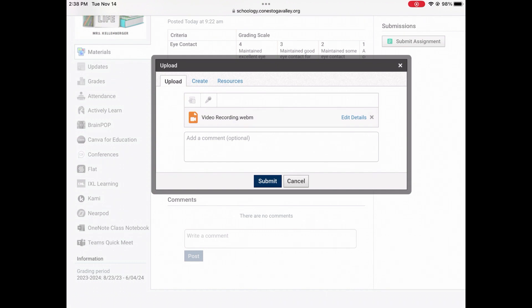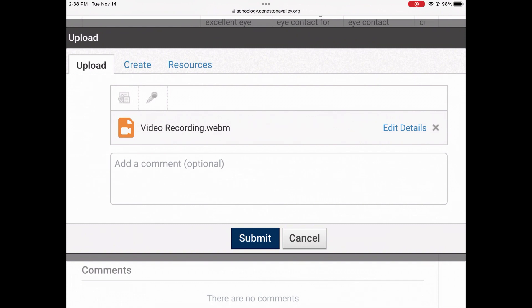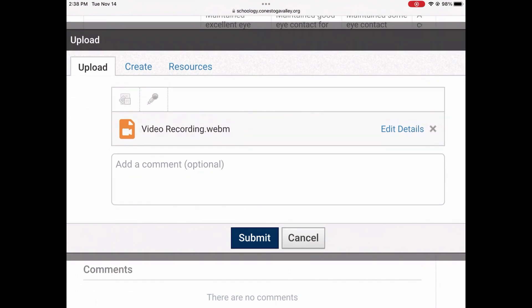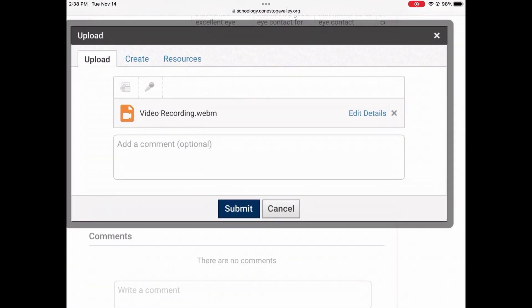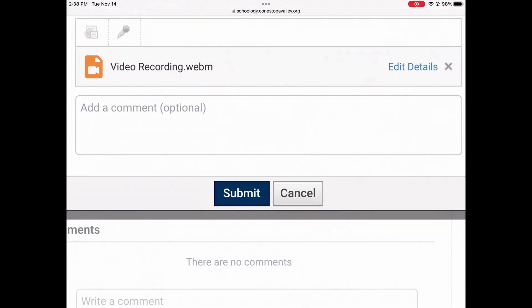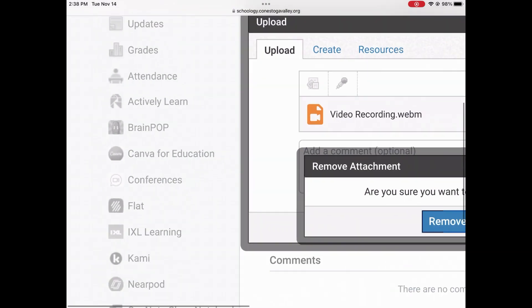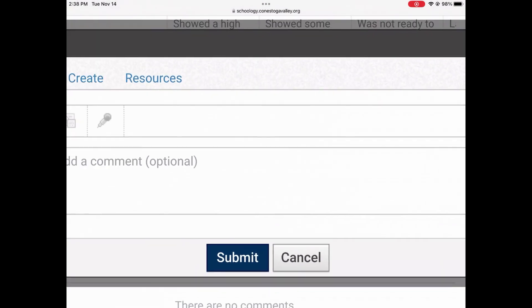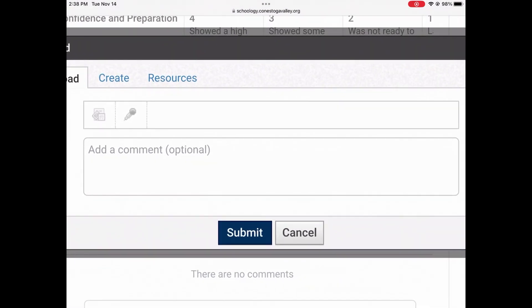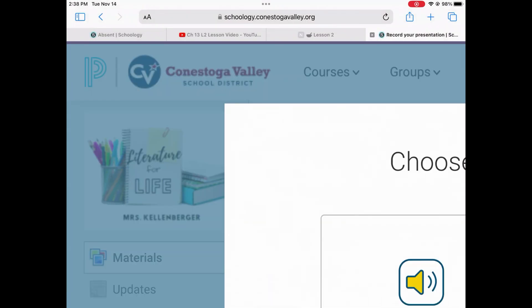Then you'll see videorecording.webm appear in that upload box we looked at earlier. At this point you can either get rid of it by clicking the X beside edit details, or you can click submit. If you're happy with it, press submit. If you want to get rid of it, press that X and then choose remove. You can start the whole process over again and re-record your video by clicking the microphone and going back through the same steps.